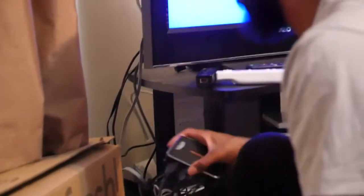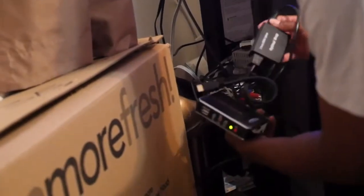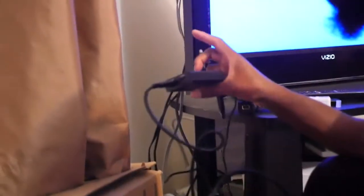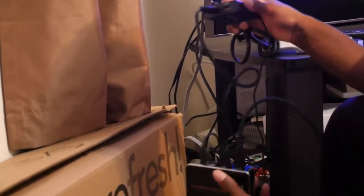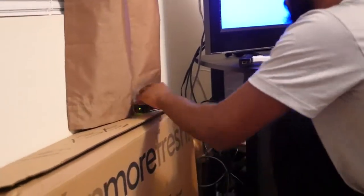Everything is pretty much still connected from the PS3 setup, but I'll remind you: the HDMI cable from the TV goes into the output on the capture card, and the HDMI cable from the splitter — which is going into the game — goes to the input. Connect the opposite end of that to your Wii, or in my case to the HDMI adapter itself.